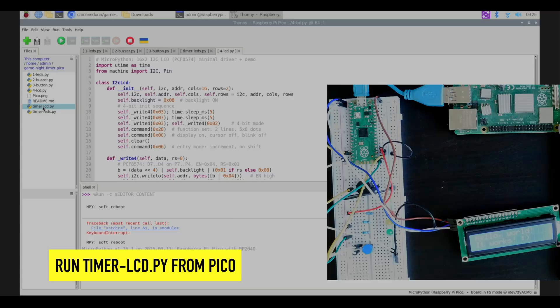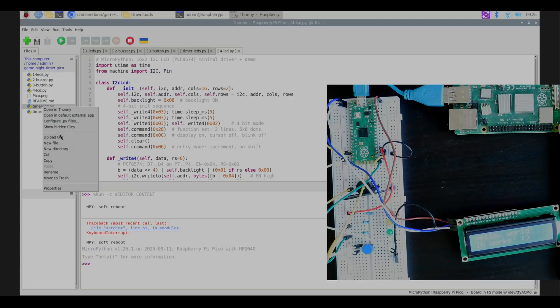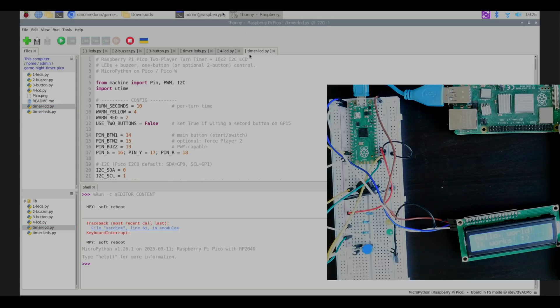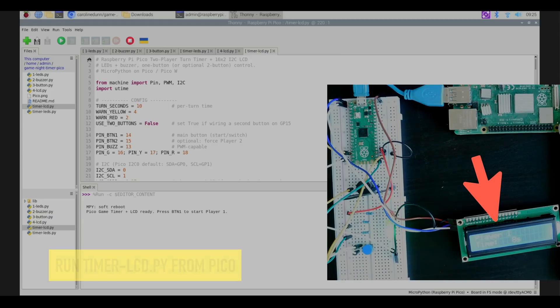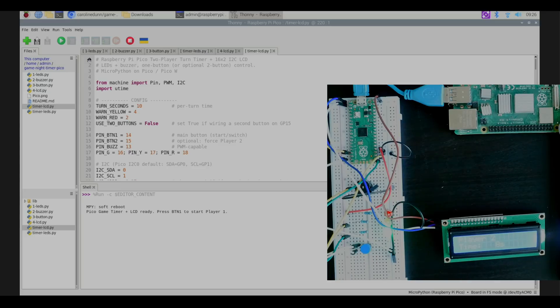We've got timer_lcd ready. I'll right-click and upload it to the Pico, then double-click timer_lcd and hit play — it's ready to go. The timer runs on the LCD, and I can hit the button to restart it at any point. It works great. I'll hit stop.